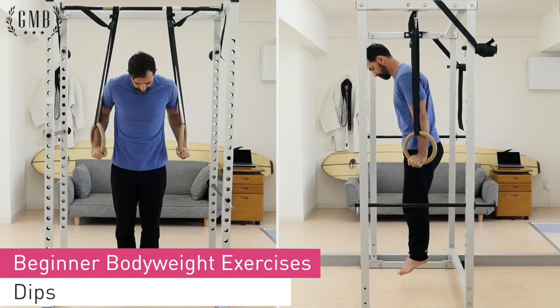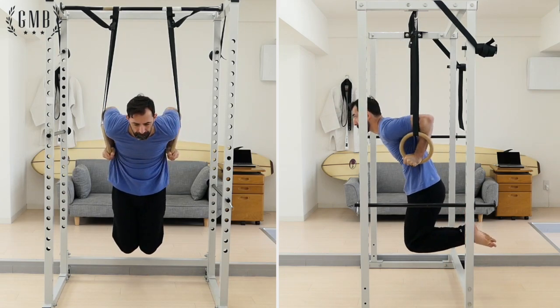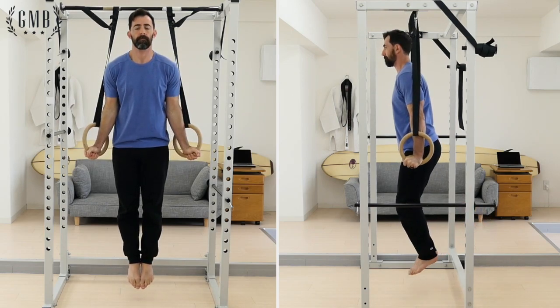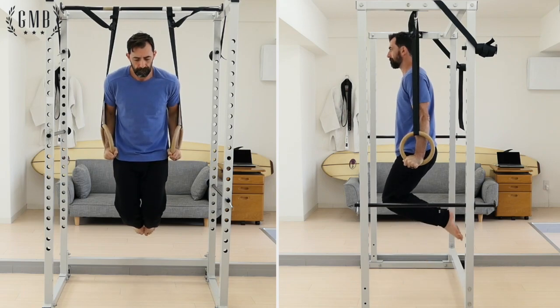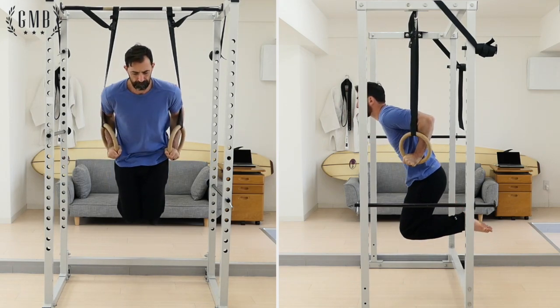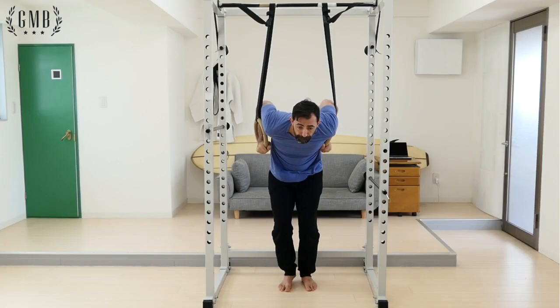Start above the rings with the rings close to your body. Feel free to turn the rings outward in this top position with the rings and elbows pulled in tightly. Slowly lower yourself, making sure to pause in the bottom position before pushing back up into the starting position. If your rings are low, as in this demonstration, feel free to bend your legs as you lower yourself.